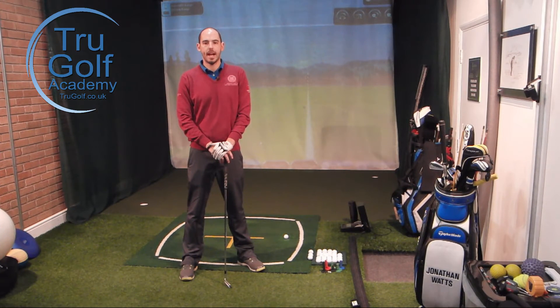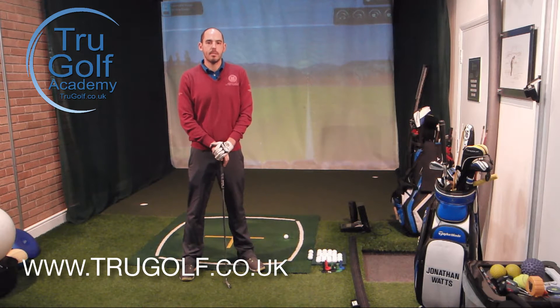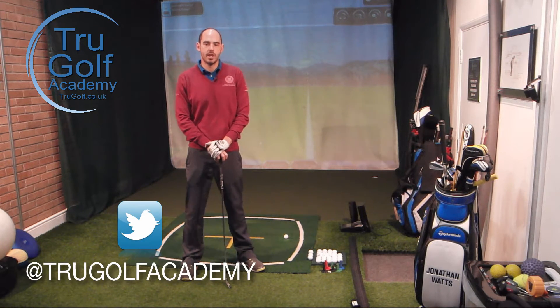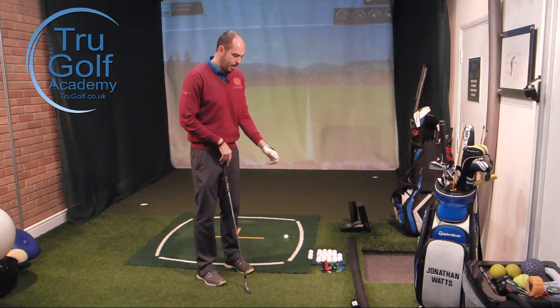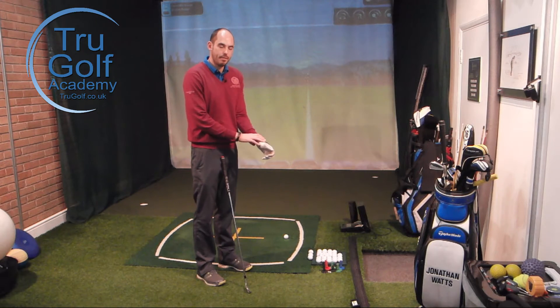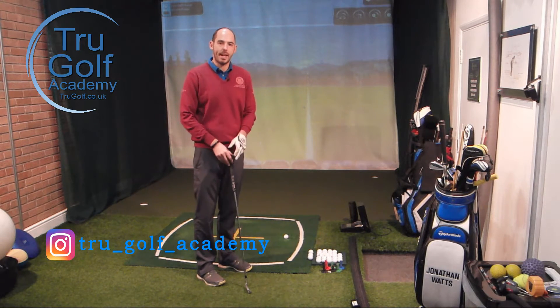Hi guys and welcome to the True Golf Academy. You've joined me, John Watts, at Drayton Park Golf Club. Today I'm in my swing studio and I'm going to do a video on the lead wrist — specifically what that lead wrist, as a right-handed golfer, my left wrist, is doing in the backswing.